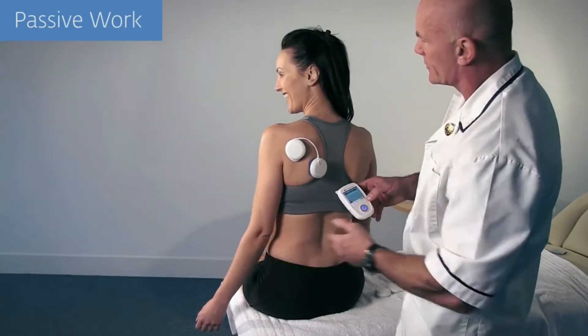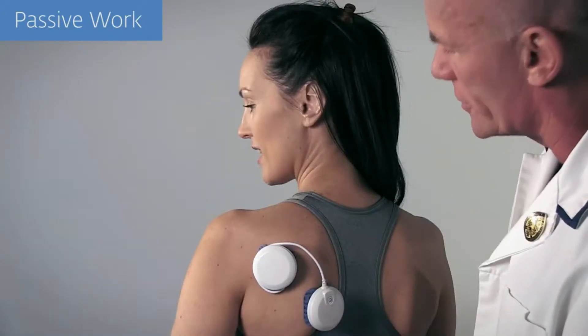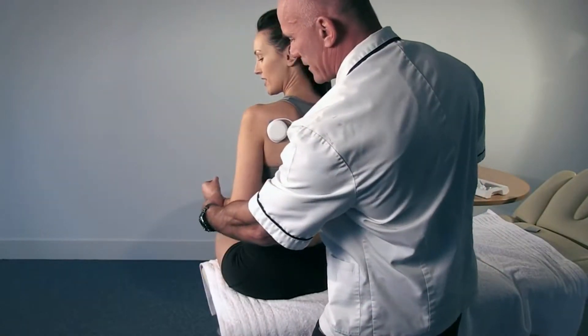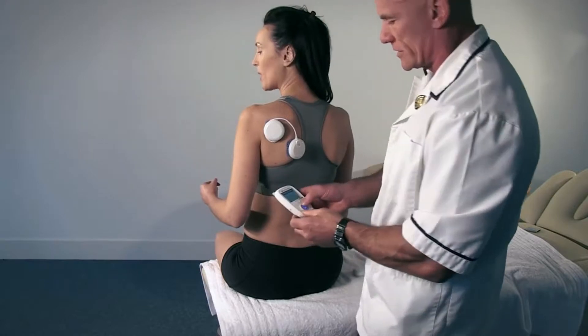The external rotators can then be worked isometrically using the internal rotators to hold the position. This produces a co-contraction of both the internal and external rotators.